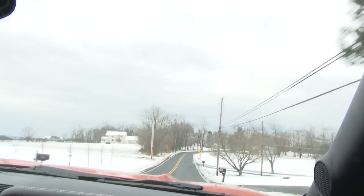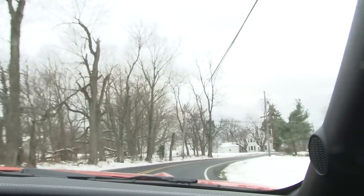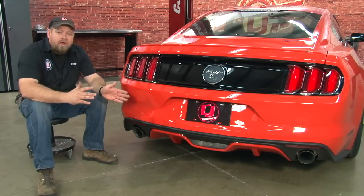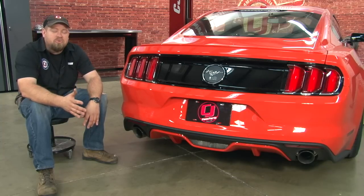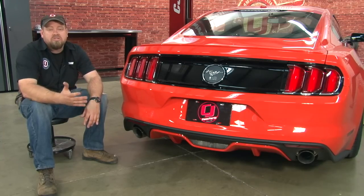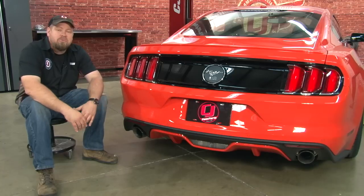By getting rid of the catalytic converter, you can really hear the turbo now — it's a lot louder. You do want to get a tune because with no cat, the car does run rich, and you can almost feel it when you're driving it, especially when you get on it. The MRT off-road turbo back is probably going to be one of the most aggressive sounding systems for your EcoBoost Mustang. The installation will probably take you around three to four hours, so you'll be back on the road in no time.